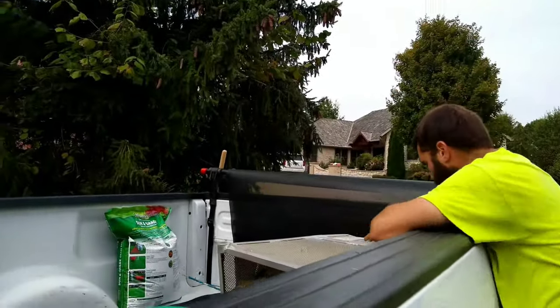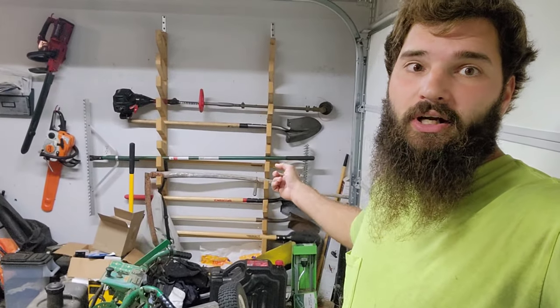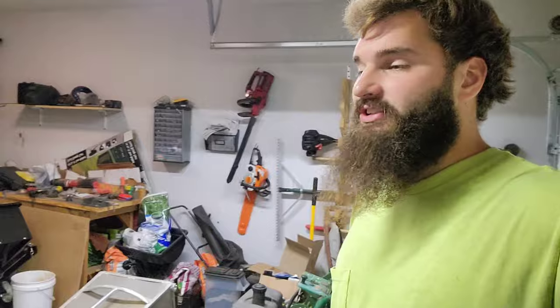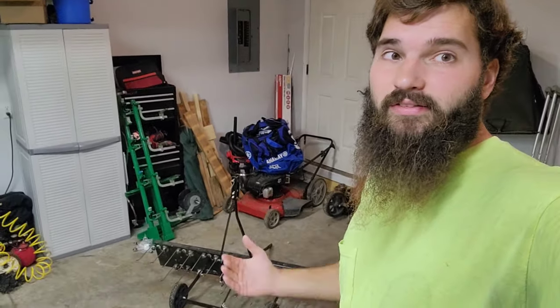It is a very tedious job and a lot of work. You could use a rake or a leaf blower to blow it all into a pile and pick it up that way, but it's still a lot of time and effort. Being used commercially, I don't really recommend it unless you have a really good setup.